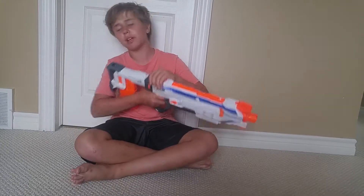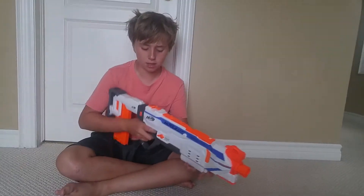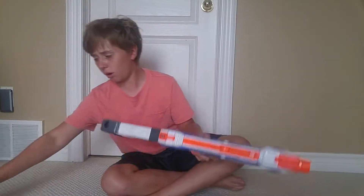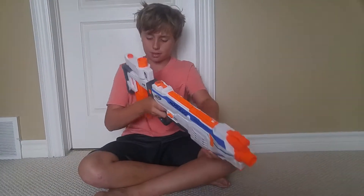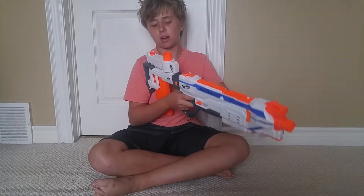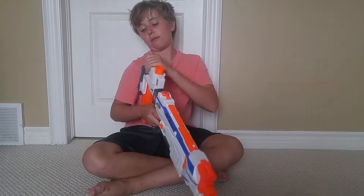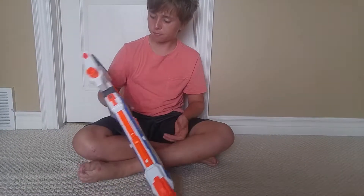We're going to have a stock showdown later where we show a bunch of stocks and give our opinions on them. The stock can hold a dart clip and also hold the barrel carry handle. Overall I give the stock high marks, although it is a bit uncomfortable to use with the carry handle inverted into it.